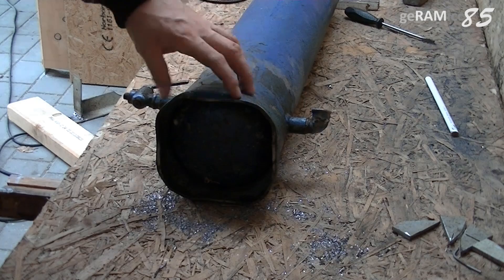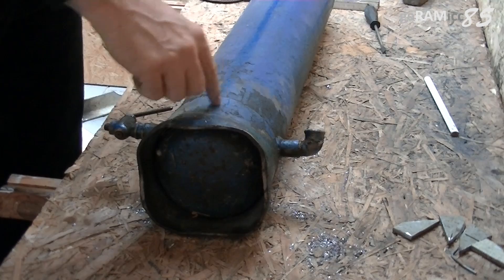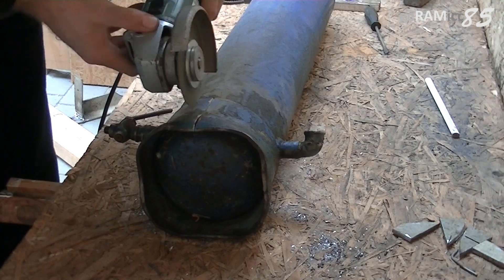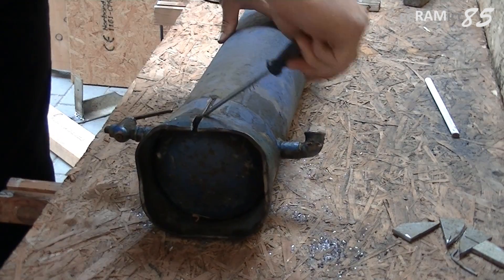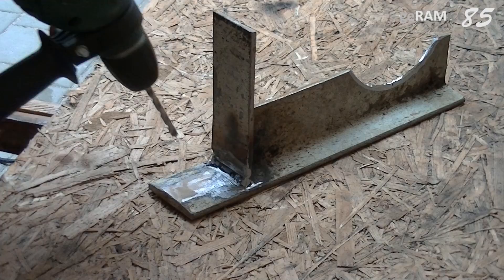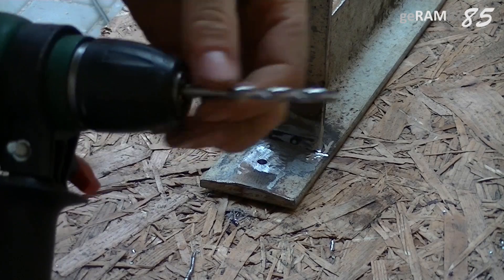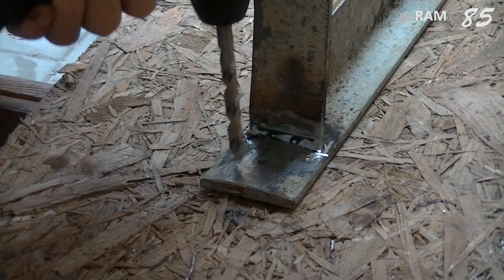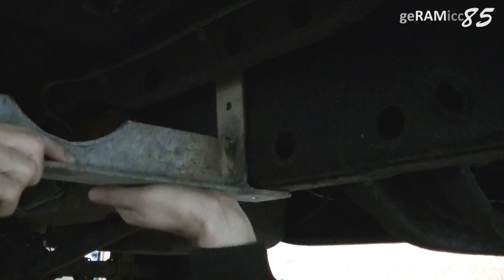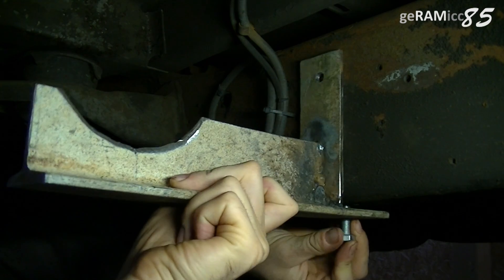On one end of the bottle there's a metal sleeve to have the bottle standing — I've taken it off by making a cut and sliding it off. Now I'm drilling two 10 millimeter holes into each bracket. Sometimes it's easier to drill a small hole first and then use a bigger drill. I also drill holes into the frame of the truck to mount the brackets with bolts.